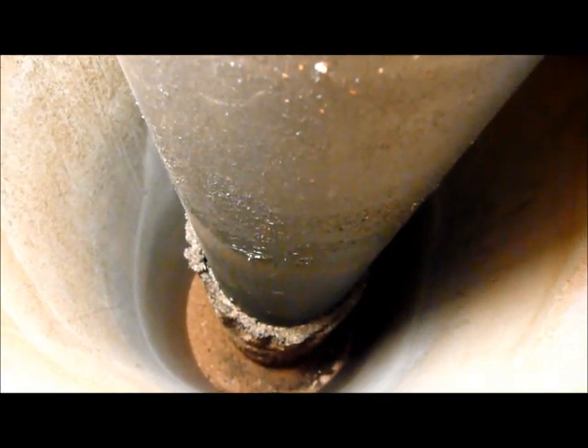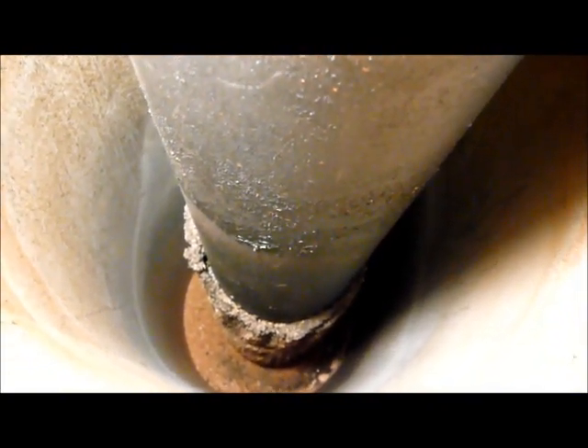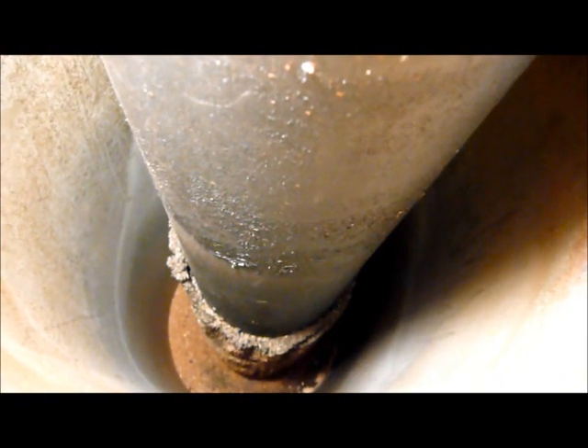Another thing is I had originally thought I could at least reuse the vermiculite in my garden. But I think with this amount of contamination in it from the stainless steel, unfortunately it's destined for the landfill.